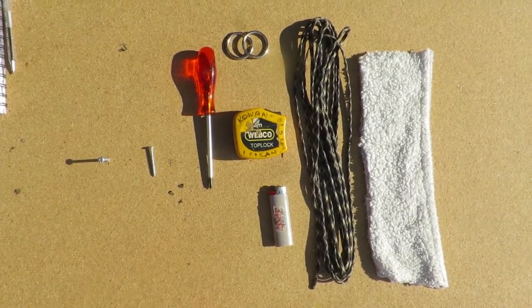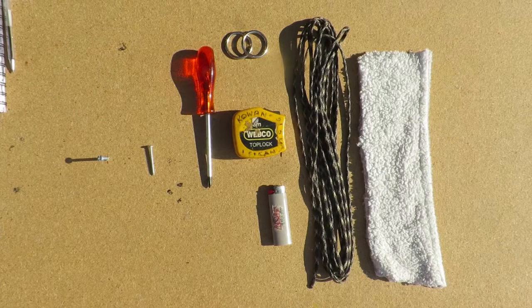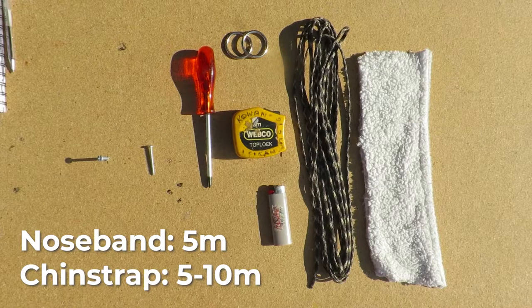Lastly, you'll need a buckle for your chin strap — I just got one off an old pair of reins. Before moving on, divide your paracord into two sections. For a 30 centimeter nose band, cut at least five meters of the cord and at least five to ten meters of cord for the chin strap. When in doubt, rather have excess length to cut away later.